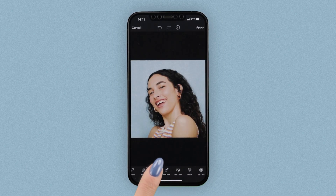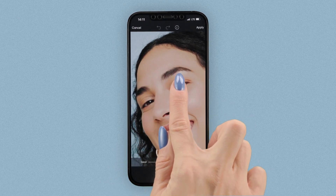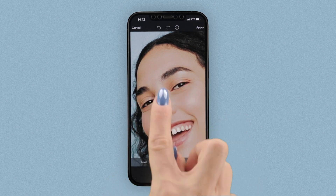For a bit of a beauty enhancement, the detail tool gives any feature a noticeable pop. Simply swipe over the areas you want to highlight and boom — Pixar glam squad!